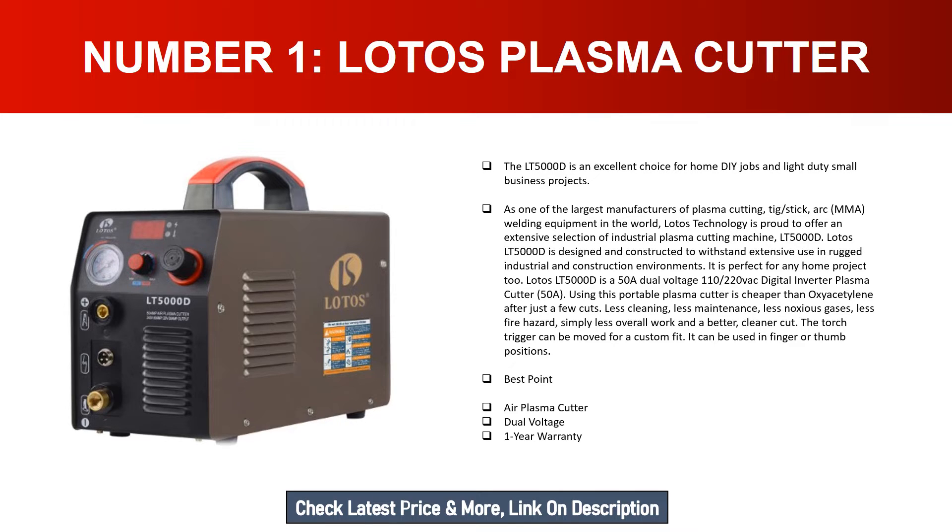The Lotus LT5000D is a 50A dual voltage 110/220VAC digital inverter plasma cutter. Using this portable plasma cutter is cheaper than oxy-acetylene after just a few cuts — less cleaning, less maintenance, less noxious gases, less fire hazard, and a better, cleaner cut. The torch trigger can be moved for a custom fit and can be used in finger or thumb positions. Best points: air plasma cutter, dual voltage, one year warranty.